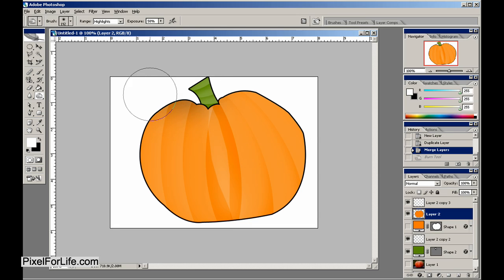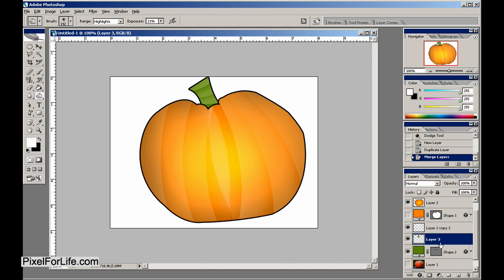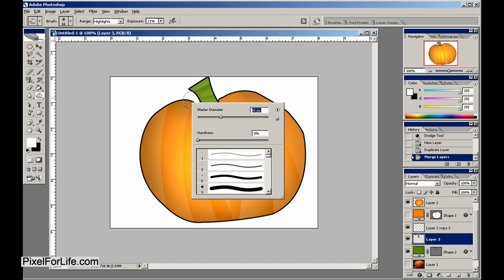Let's get the edge for now, about like that. If you hold down Alt you can do the middle, but we need to drop that exposure down about 20. We can kind of do it like so — that's looking pretty good. Let's do the same thing with the stem, only smaller of course.